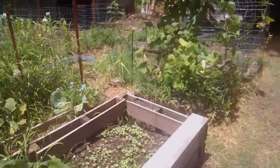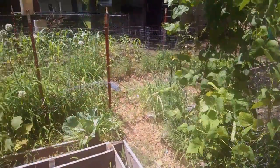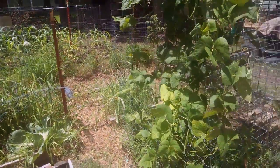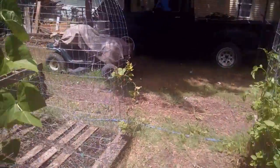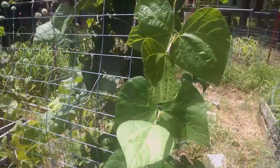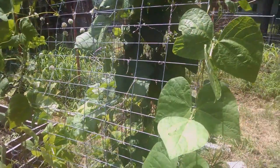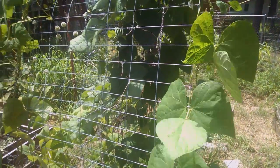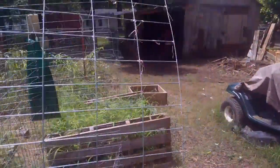That's kind of an overview of the garden. I already picked the garlic — it wasn't very big but it tasted pretty good. I've got some Brussels sprouts I'm going to plant when the squash is gone, although I'm kind of running out of room. So that's the overview of my garden.